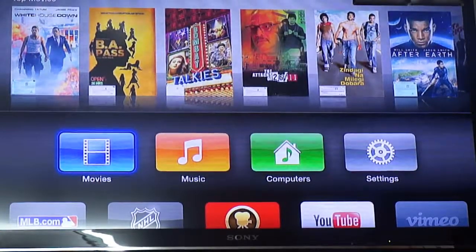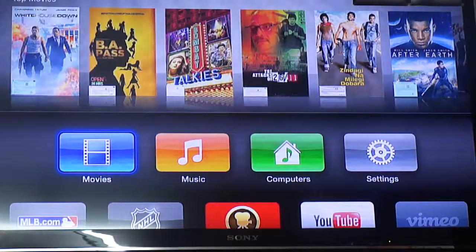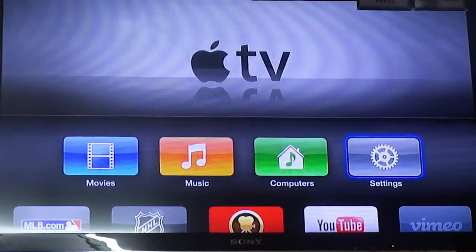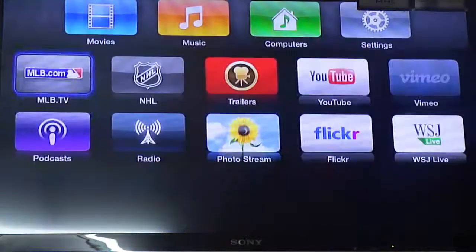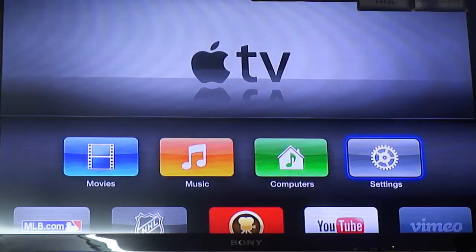Hey guys, this is Amy Tech. Just a few days back I uploaded my video on my Apple TV box review, and I actually just got the new Apple TV third-generation a couple of days ago. Today I have some free time, so I thought I could review this for you. Personally, this is the interface review — how is the interface and what functions does it have.